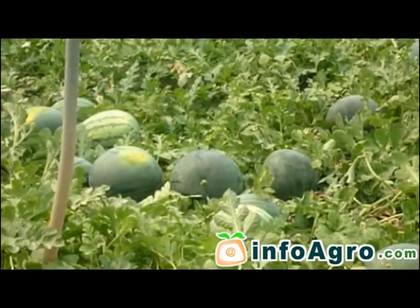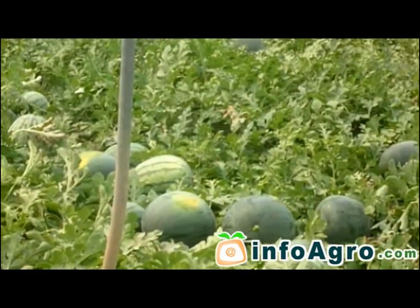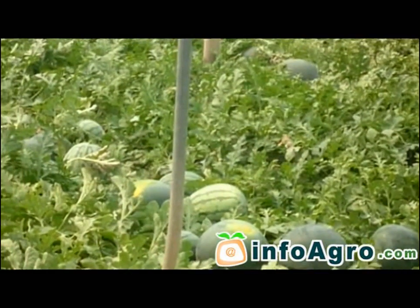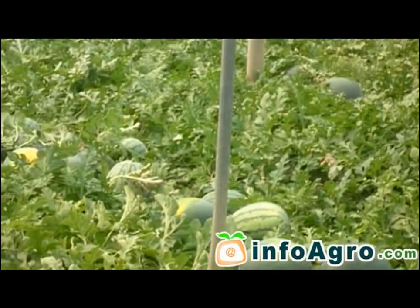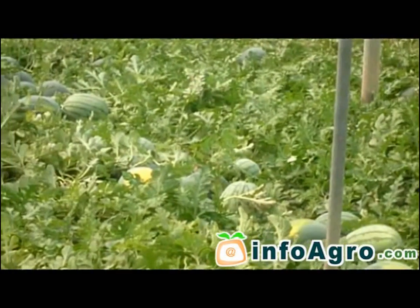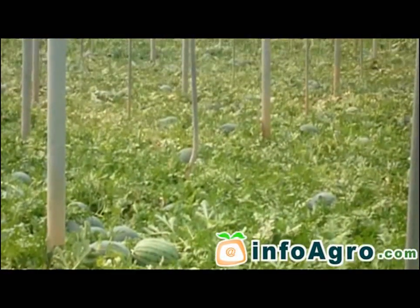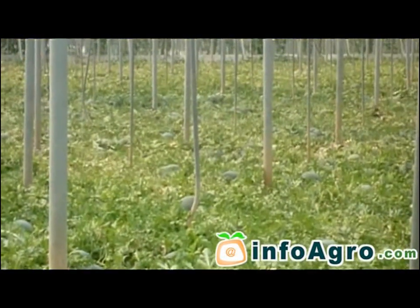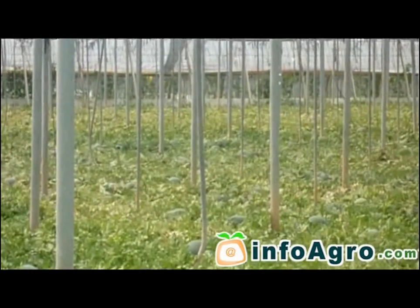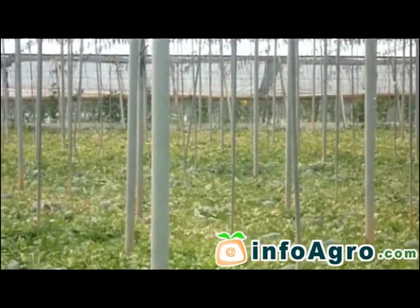The watermelon is an annual herbaceous trailing plant which belongs to the Cucurbitaceous family and goes by the scientific name of Citrullus lanatus. As is common to intensive crops, the market lifespan of this fruit has been extended due to the fact that it is a forced crop which is protected by being grown in greenhouses. This means it is no longer a fruit grown exclusively during the summer only.